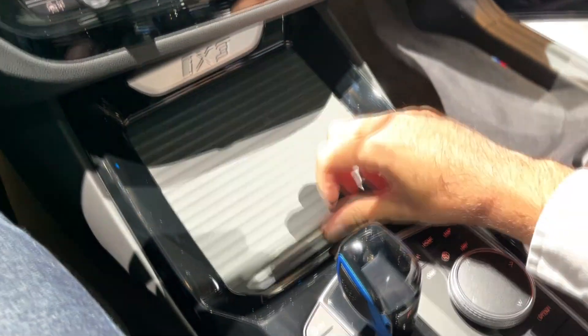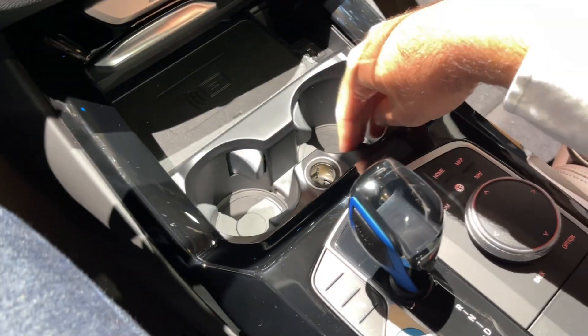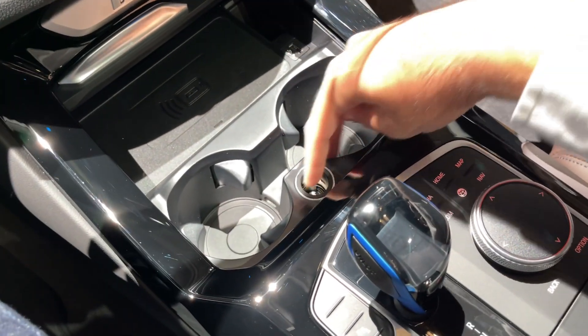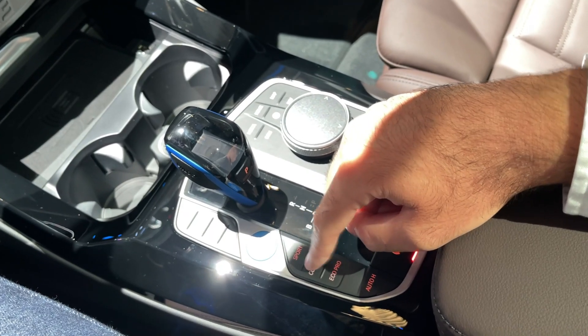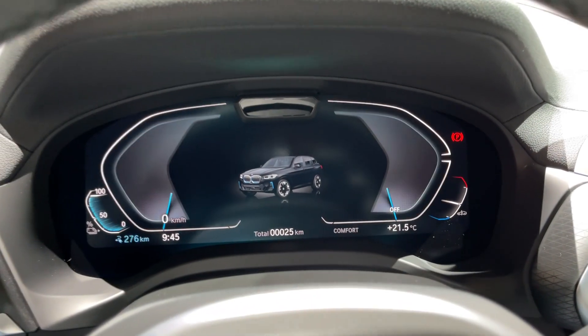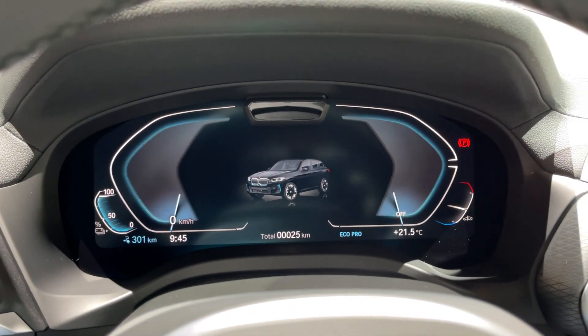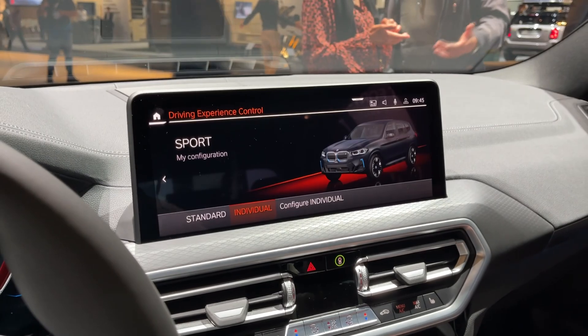We have ambient lights, a wireless charger for the phone, adaptive cup holders, a 12-volt power outlet, and the gear lever. Driving modes can be accessed here, and you also change the view on the digital cockpit when you change the driving mode. The modes are comfort, eco pro, and sport — something we're used to seeing from the standard ICE models.